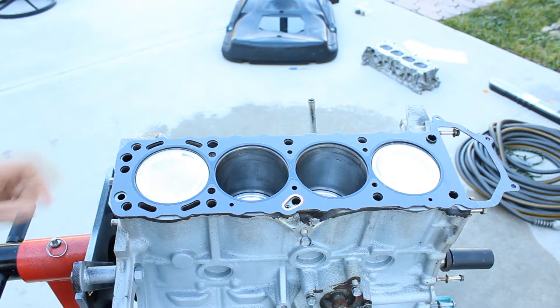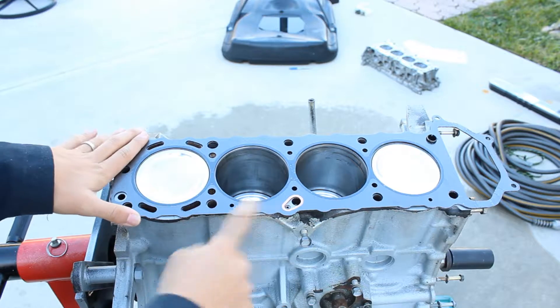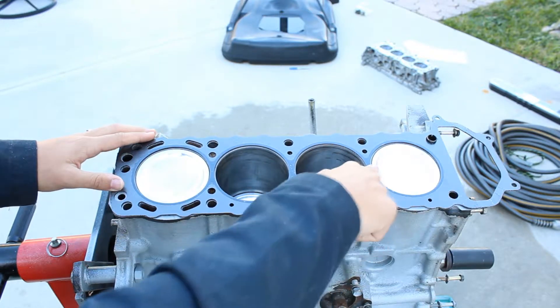I'm going to be using stock head bolts. I was thinking about going with ARP, but this is a budget build so stock head bolts will do just fine for now.